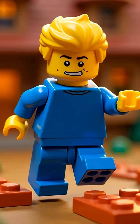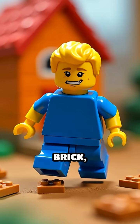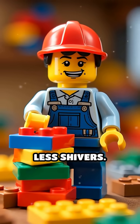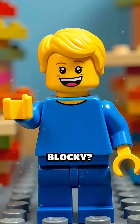And that's why Lego Bob's only worry is stepping on a brick, not freezing his plastic toes. So next time you build, remember: more layers, less shivers. Who knew staying warm could be so blocky?